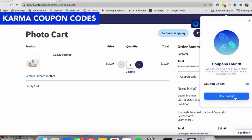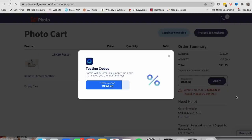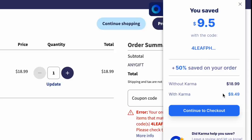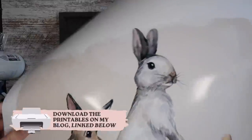I had already downloaded the Karma extension, and it asked me if I wanted to apply some codes. It went through, tested everything it knew about Walgreens' current promotions, and voilà — $9.50 off. So instead of a $19 poster that I was going to order, it was under 10 bucks. Gotta love that.